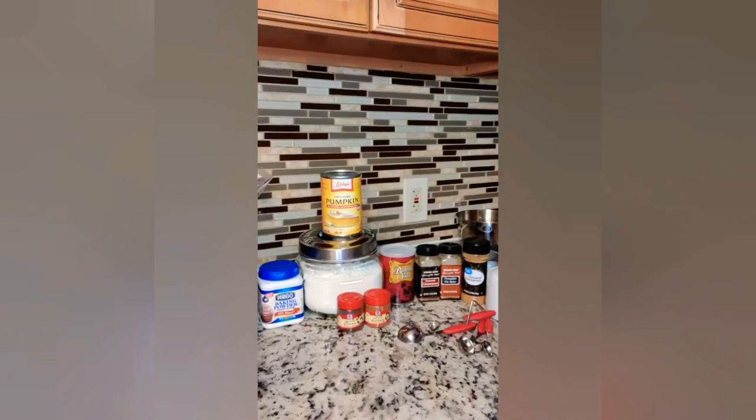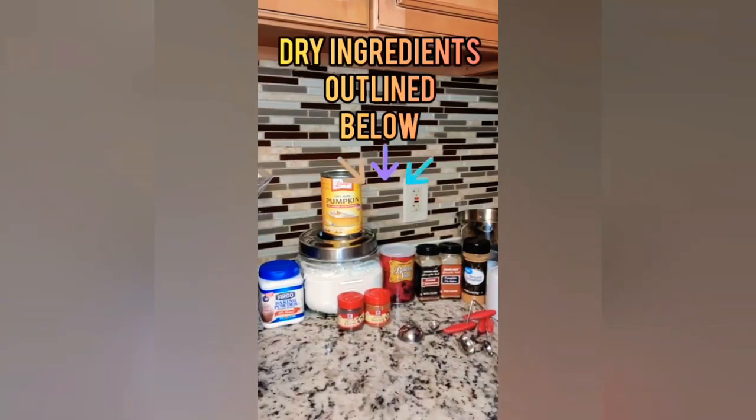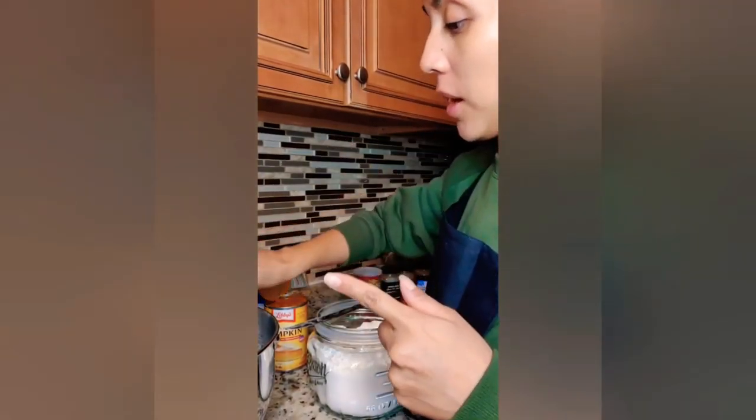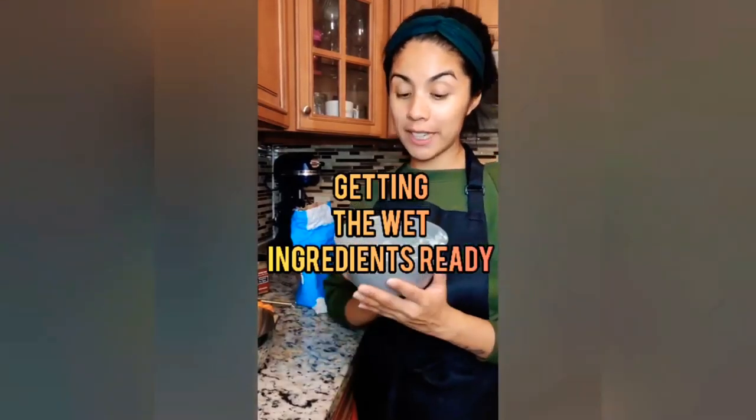You can see the ingredients outlined here. We have Libby's pumpkin, baking powder, baking soda, nutmeg, cloves, cinnamon, pumpkin pie spice, sugar, and all-purpose flour. Let's get this dry mix ready — one cup of flour going in, then baking powder, baking soda, cloves, cinnamon, and nutmeg.